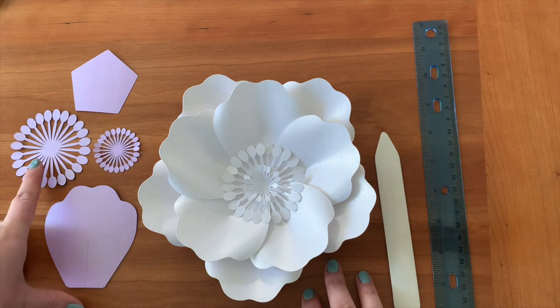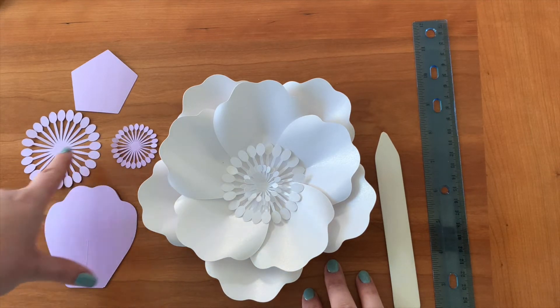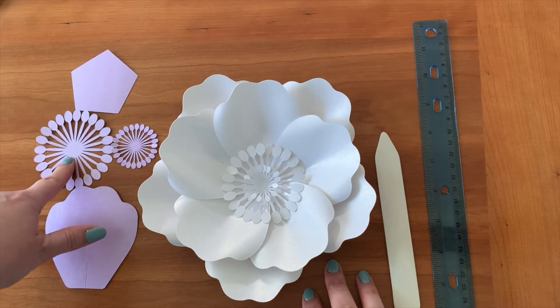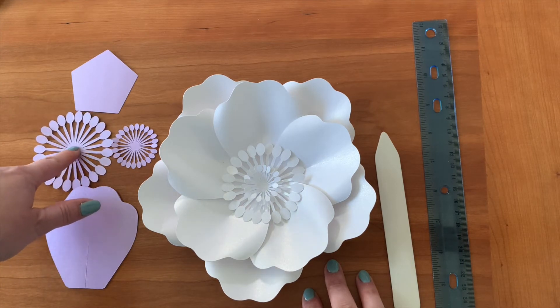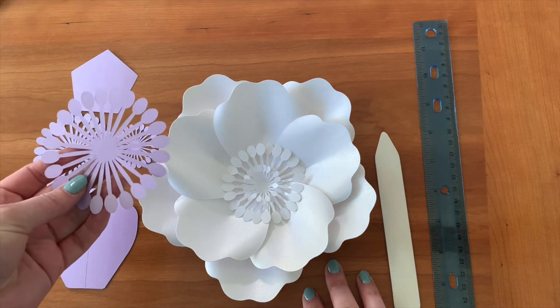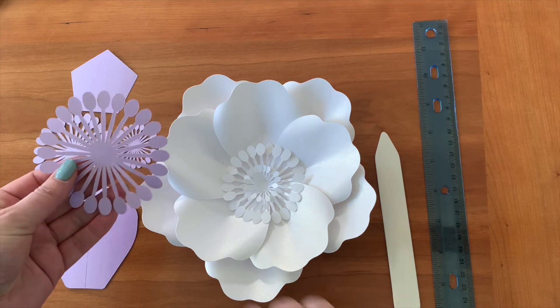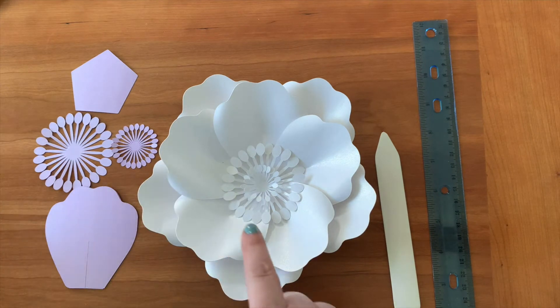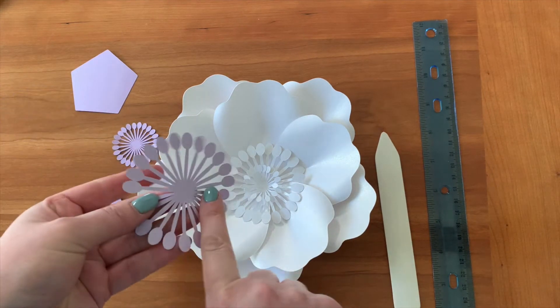While I was cutting, I realized that I want to make the centerpiece half an inch smaller. The initial one was a little bit big, so I decided to use the three-inch one instead of the three-and-a-half-inch one.